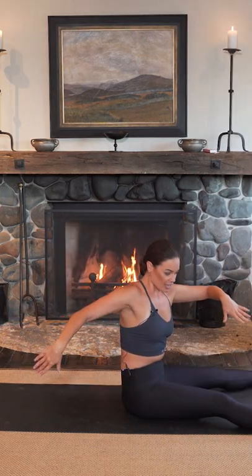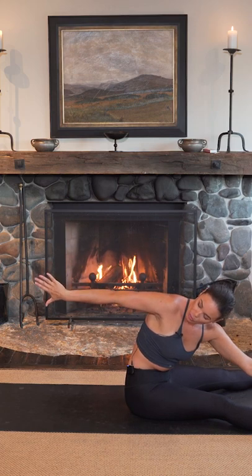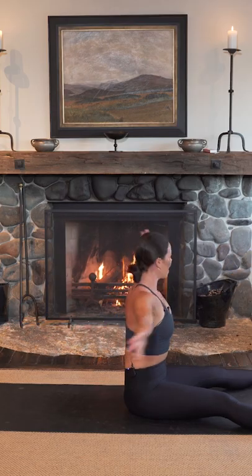We're going to twist to the side, dive down towards the foot and the back arm is reaching, hold, breathe in, breathe out, restack and rotate.